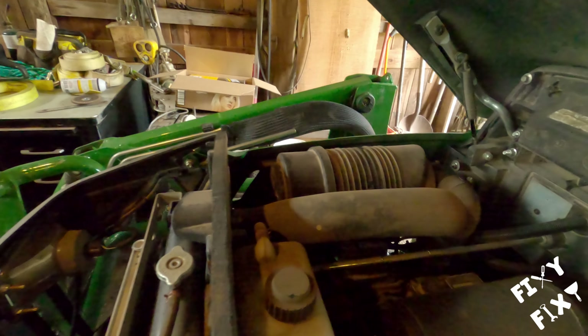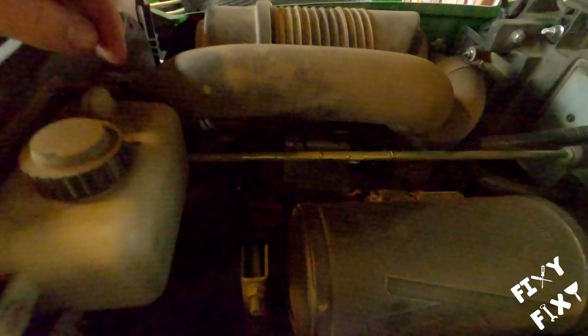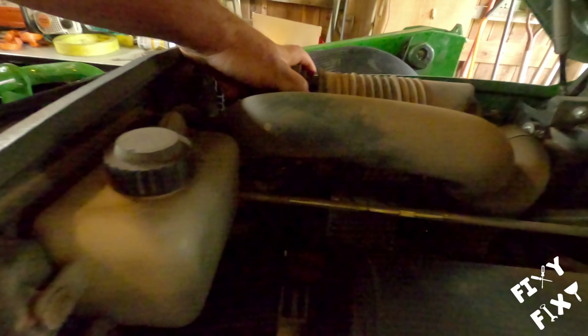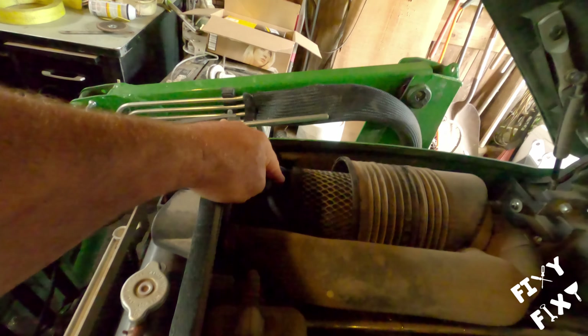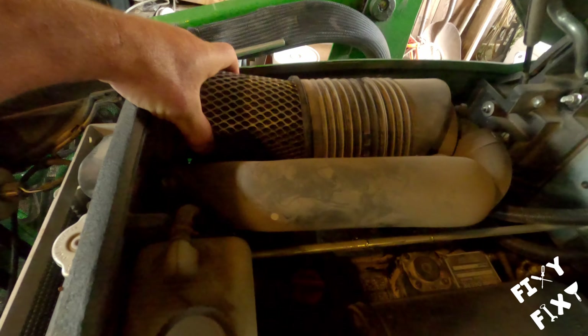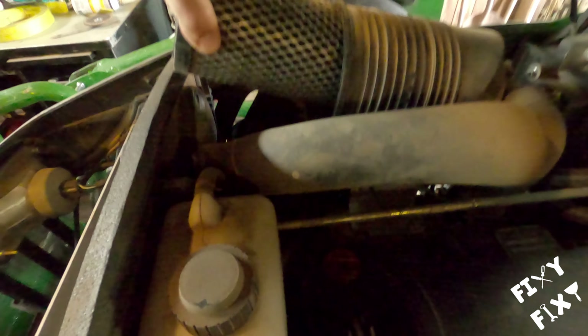After we've put it through a bit of work, we figured we'd do some service on it. To change out the air filter, here's where you start: pop that hood open, undo these two clips. That gives you the opportunity to pull this cap off — you can either send it down or pull it up. I opted to send it down, and that gives you access to the air filter.